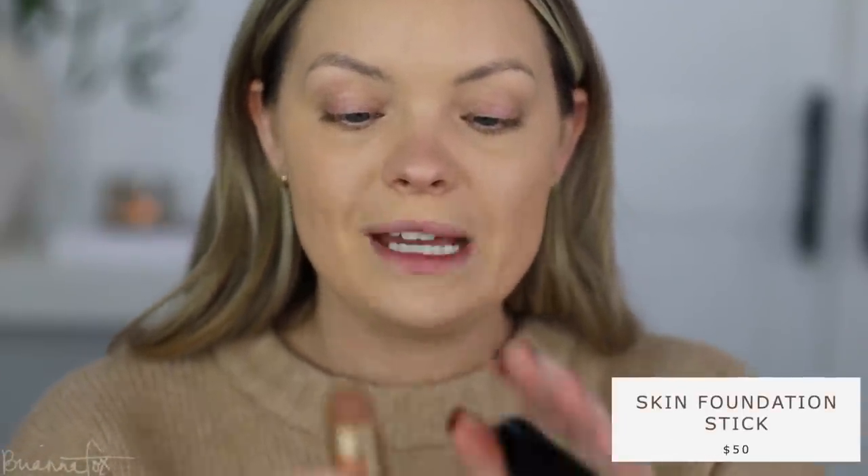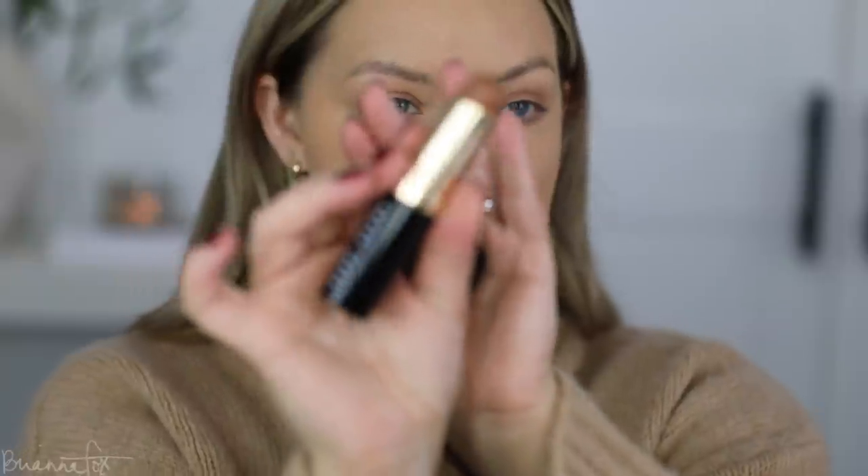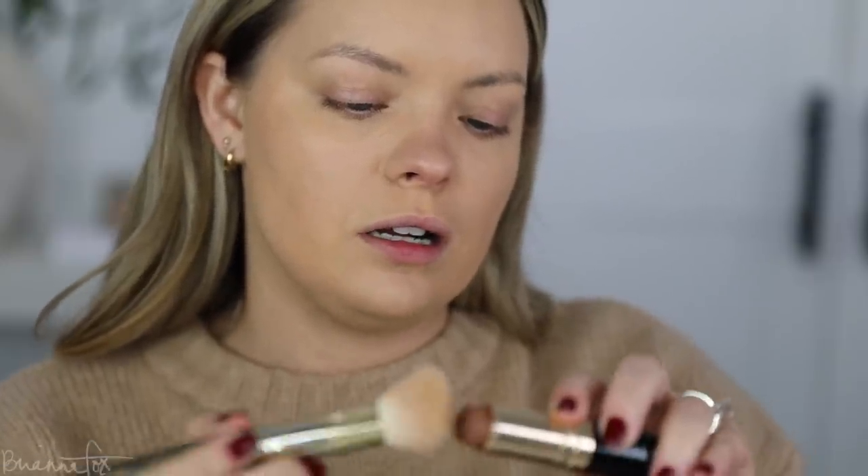I want to do some cream contouring. I can't even remember the last time I used this, but this is the Bobbi Brown foundation stick in the color Almond. This is just a regular foundation but I'm going to go in with a deeper shade to contour my face with it. I've been liking the 157 shade for contour, so let's use that one.